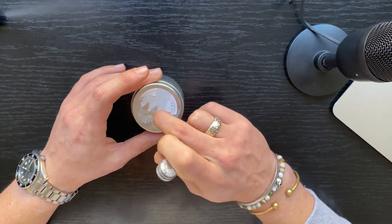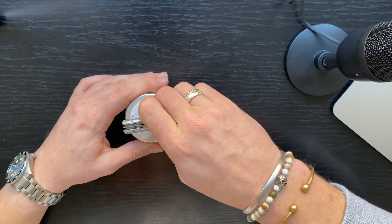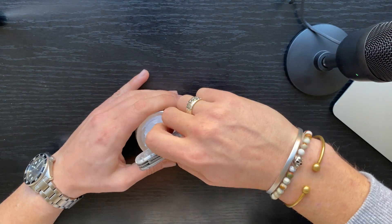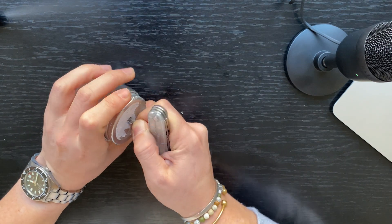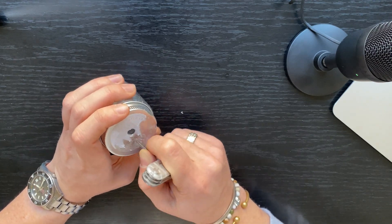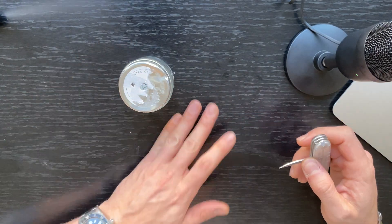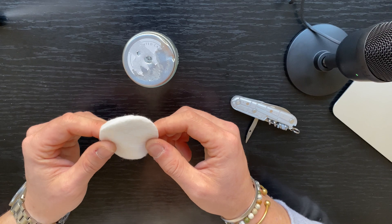First we're gonna need to poke a hole in this lid right here. I am gonna use the reamer — of course you can use whatever. Then you're gonna need to poke another different hole right here. This second hole is just to release pressure from the fuel within.